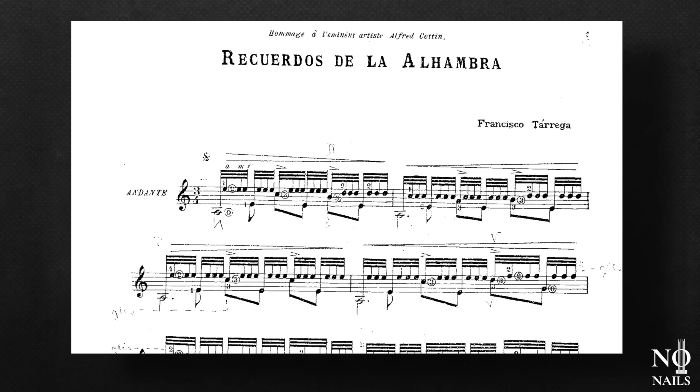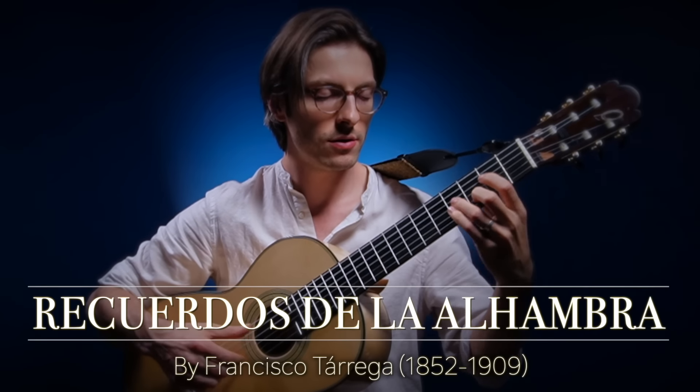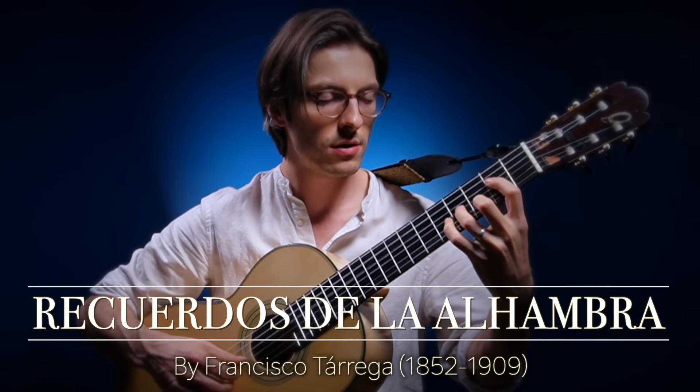Tremolo is often said to be something that can't be done without nails. Well, I recorded Recuerdos de la Alhambra — the most famous tremolo piece — in full, without nails and gut strings. You can watch it here on my page. It did take me a while to figure out how to do this, but I show you in this course not only that I can do it, but how, so that you can do it too.